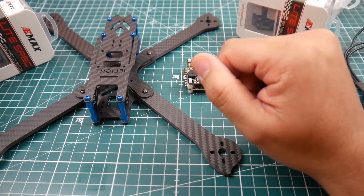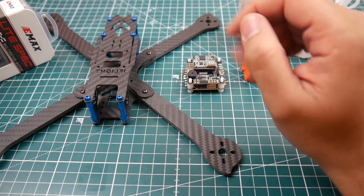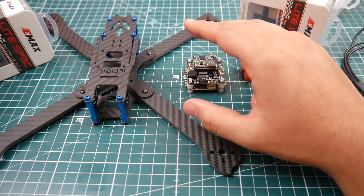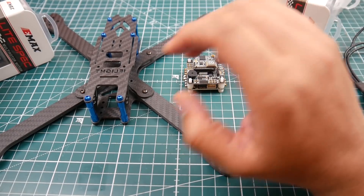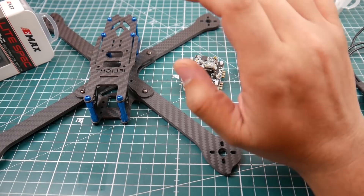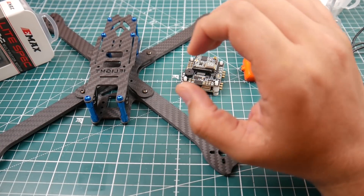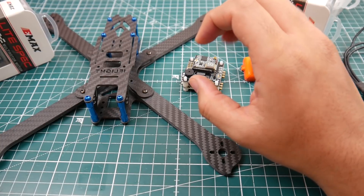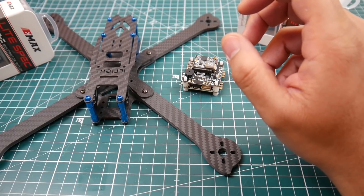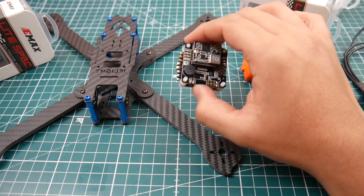I'll need to purchase some 7-inch props but I'll just run it on 6-inch props for now. For flight controller, ESC, VTX, and receiver I'm going to be using the Emax Magnum stack. It didn't test so well, however this is not going to be a very demanding build. We'll add a low-ESR capacitor depending on room, but it has a really nice LC filter built in which helps with the FPV noise issues.